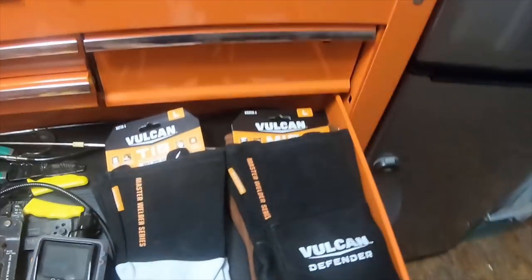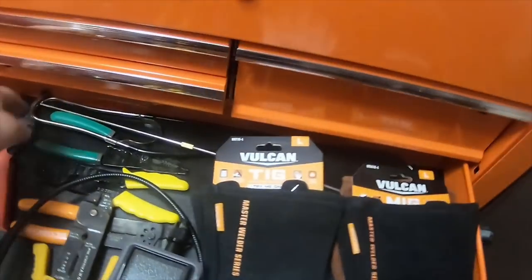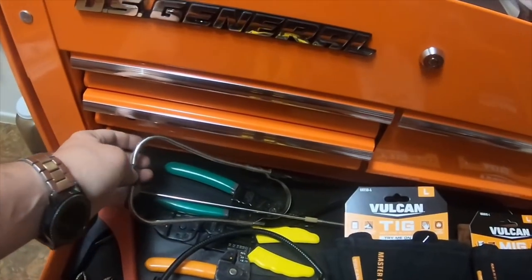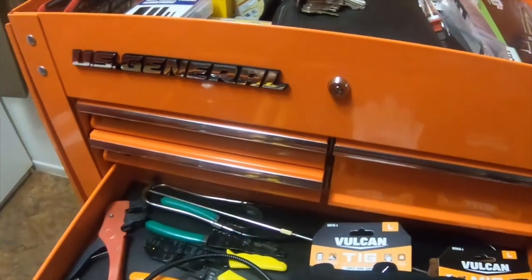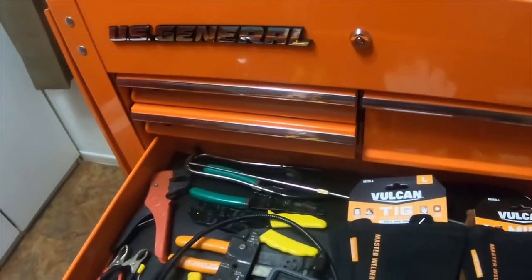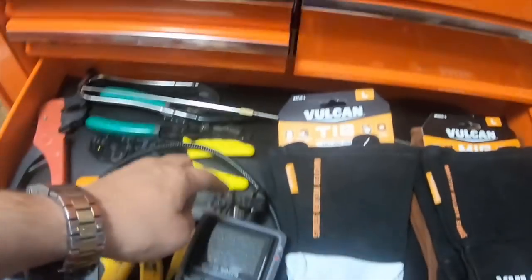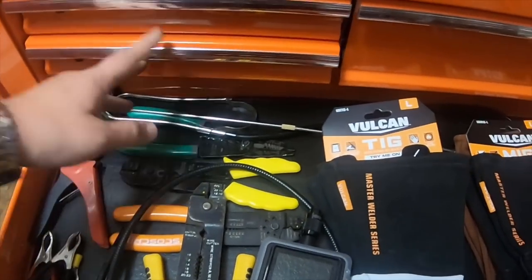Next drawer is some of my welding gloves — I've used the brown ones but not the others. There's a listening scope — a Bosch scope with a metal needle; you touch a piece of metal with it to find out where a noise is coming from. There are also my electrical pliers and wire crimpers.